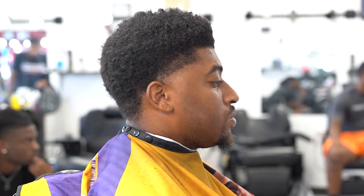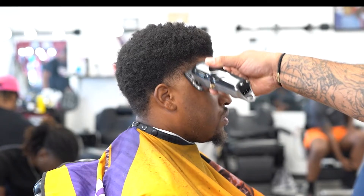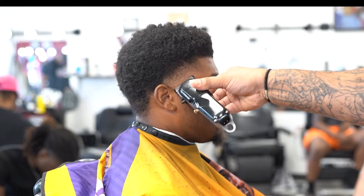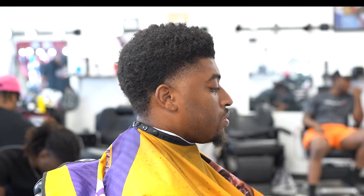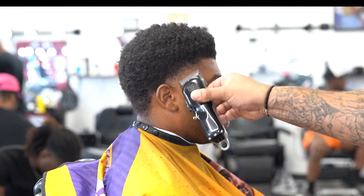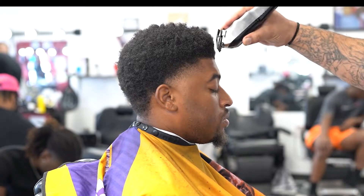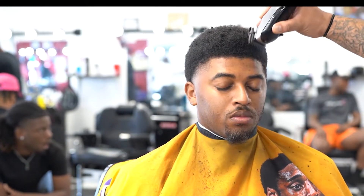Making sure I get it symmetrical and get that right gradient. I go in with the one guard open, making sure I get that dark gradient because I'm gonna start to down fade after this. Cleaning it up. It's important to use the corners of your clipper because that will be most effective for a haircut.